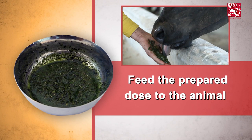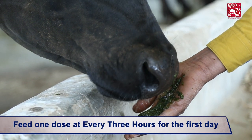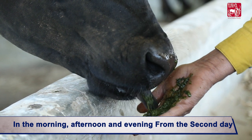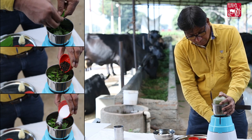Feed the prepared dose to the animal in small portions orally. Feed one dose every three hours for the first day. From the second day onwards, feed three doses daily — in the morning, afternoon, and evening — for two weeks. Kindly note that each dose is to be prepared freshly.